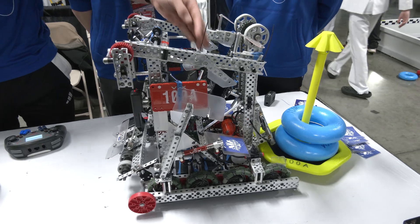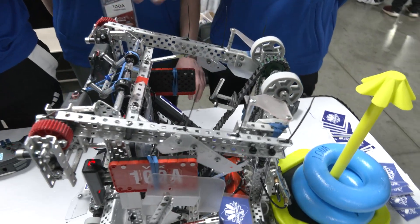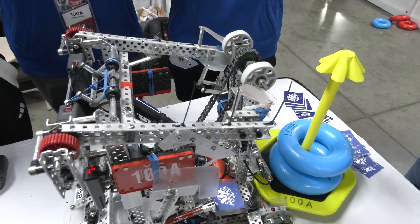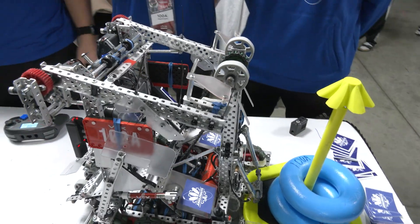It's a hook intake, so you just pull it through here, flip it over, and one of the nice things we've added recently is the flex wheels up here. It just keeps it really secure and consistent over the top.